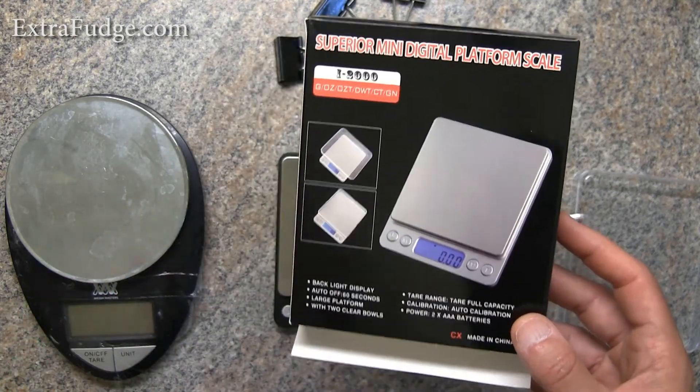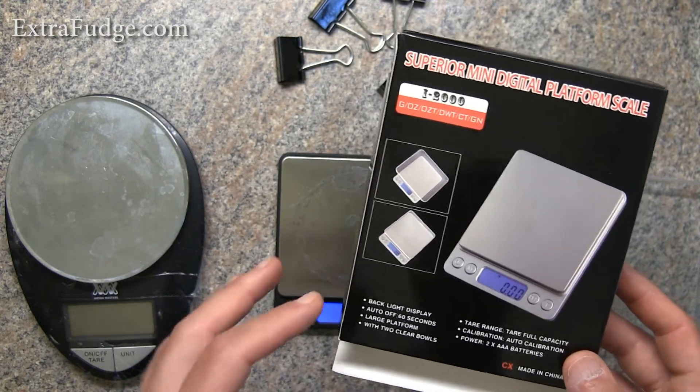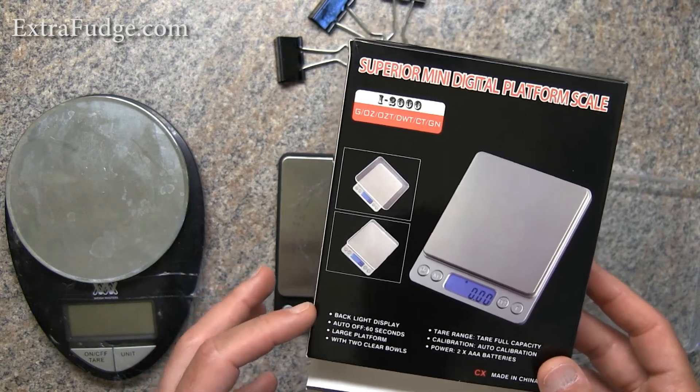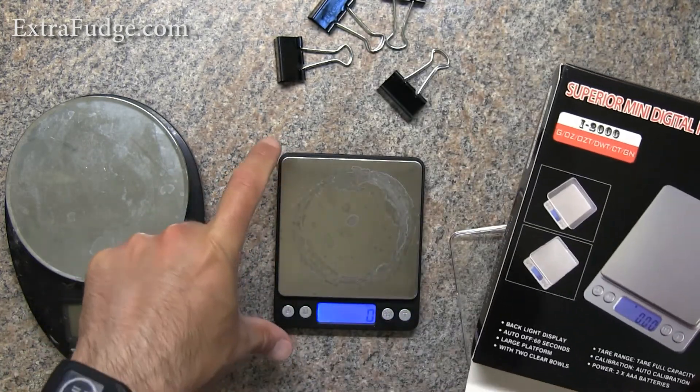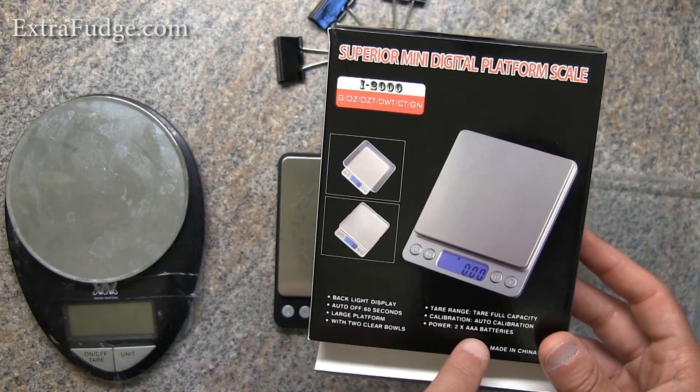I bought it for a few reasons. It has backlighting, it has auto off after you don't use it for a while, it's compact, it has a tear function, and it uses regular batteries — two AAAs.